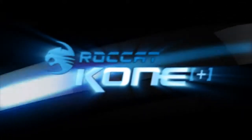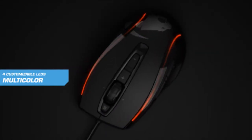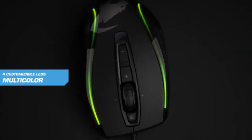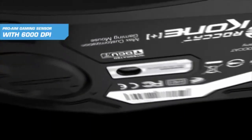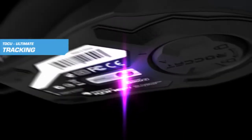Rocket Cone Plus. 4 LED light system for individual colors and effects. ProAIM laser sensor with 6000 DPI resolution. Integrated tracking and distance